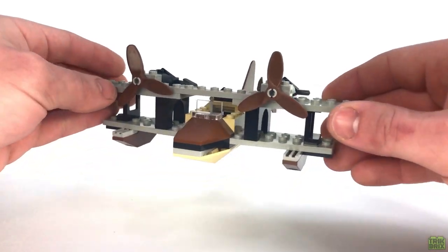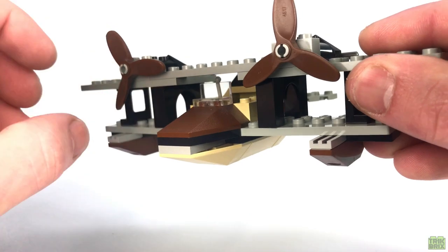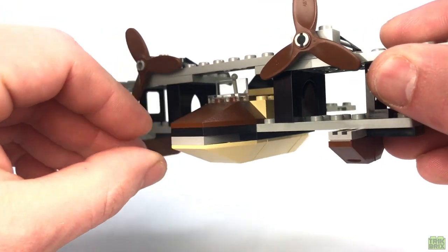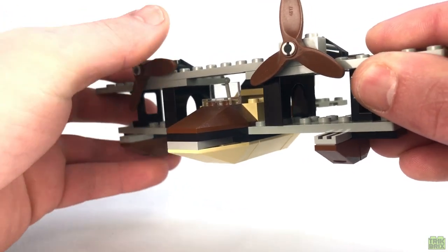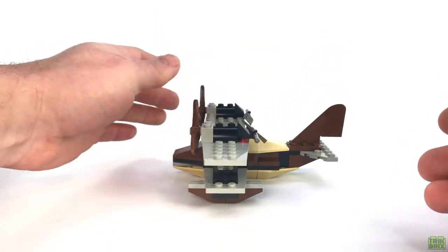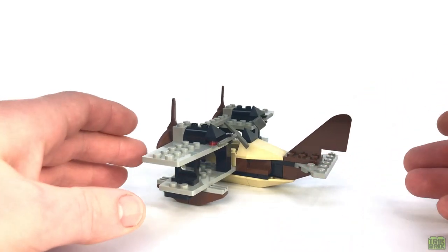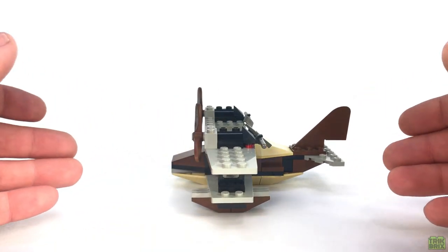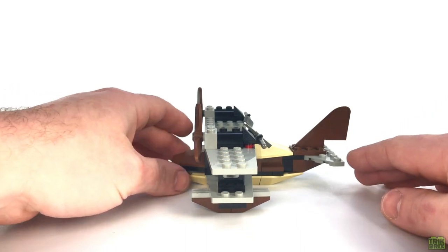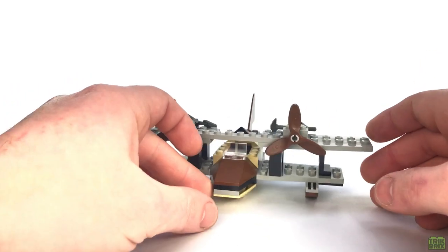Beginning up front, we've got a small windshield for the pilot to see through, and a pretty sleek-looking nose thanks to these wedge bricks. The color scheme used here and throughout the plane was an interesting choice, and I'm still questioning whether or not it would have looked better to have the fuselage be more uniform in color. The brown and tan together give it kind of a weathered, run-down look, but maybe that's what they were shooting for.